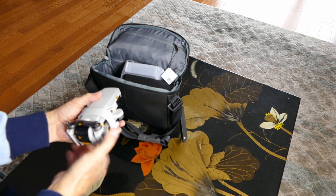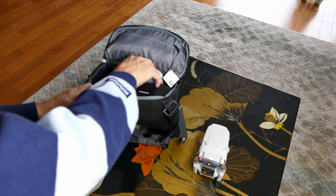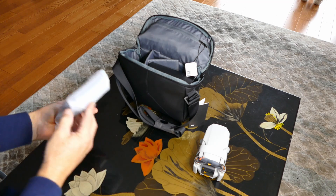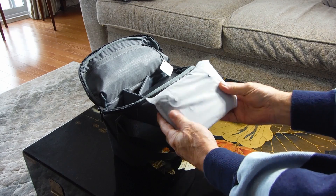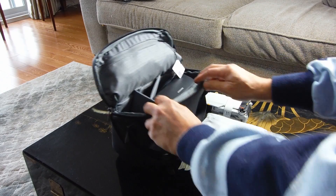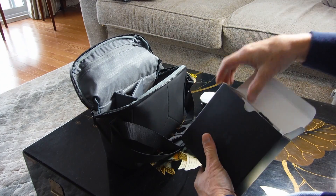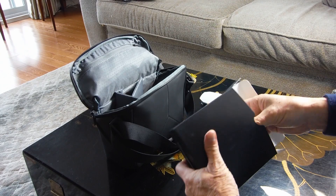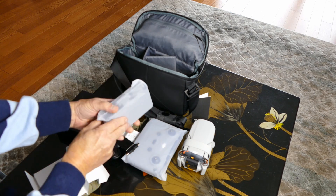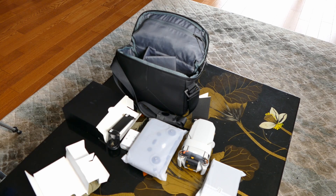That's the drone! I've got small hands and it still looks tiny. And here's the controller — I can see that even though it's covered. Now let's set that aside. There's an accessory box — I guess this has the charger — and two extra batteries in there. Can't wait to get flying!